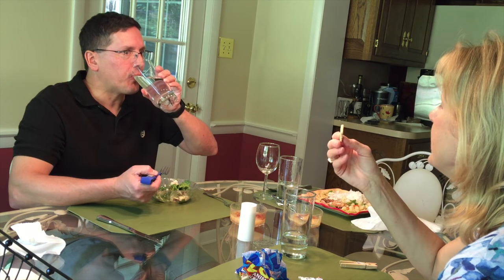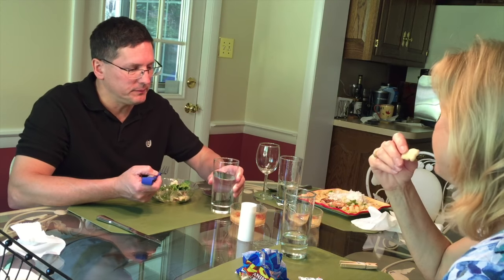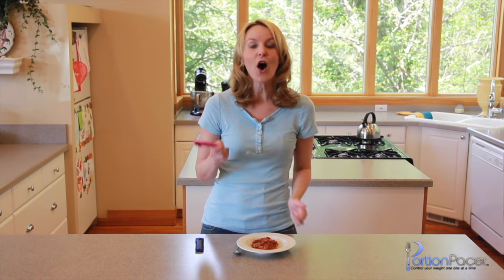So Portion Pacer helps your brain catch up before you've eaten too much. This typically means you don't feel the need for that second helping, or you end up skipping dessert — all because you feel full but have eaten less.